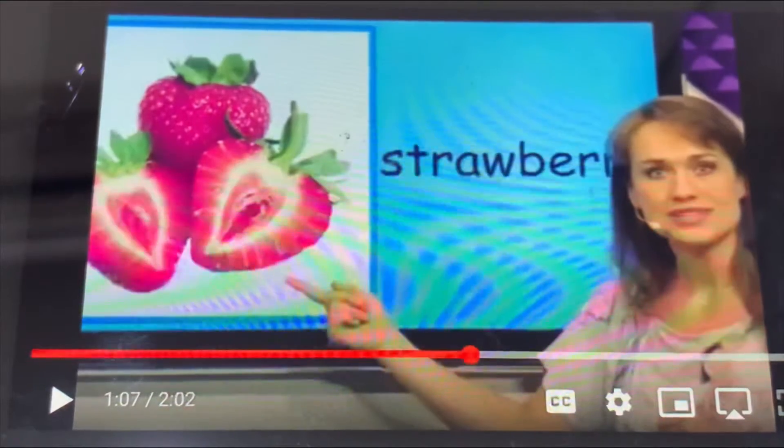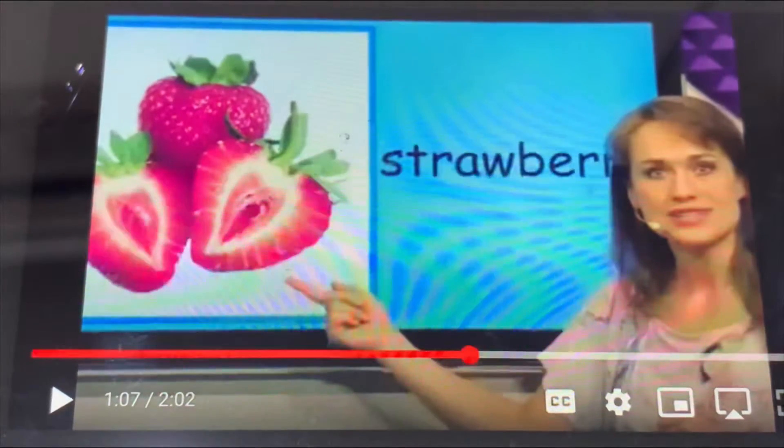Many weeks ago, we can see a tiger at the zoo.